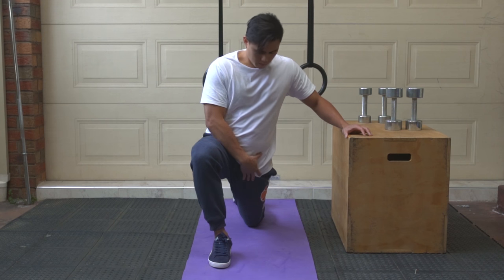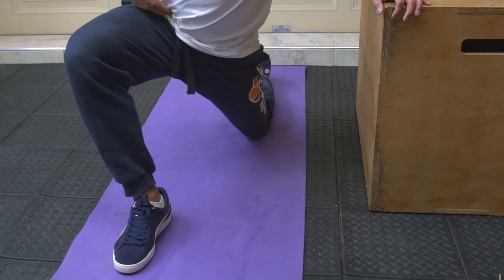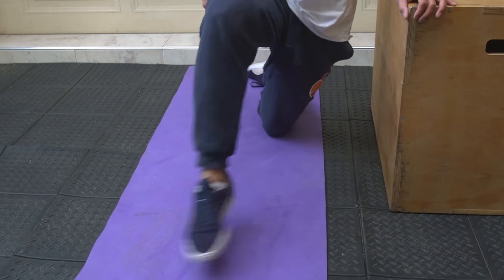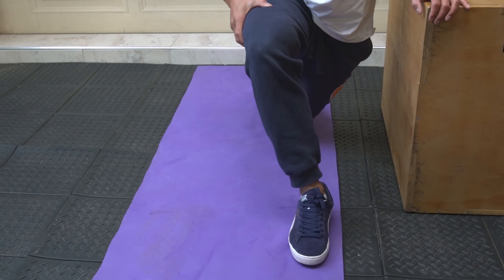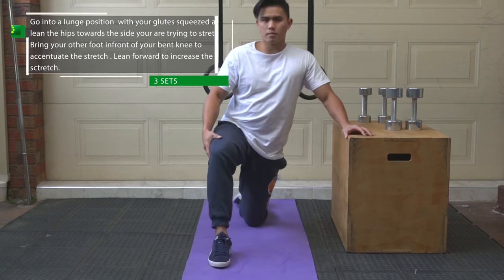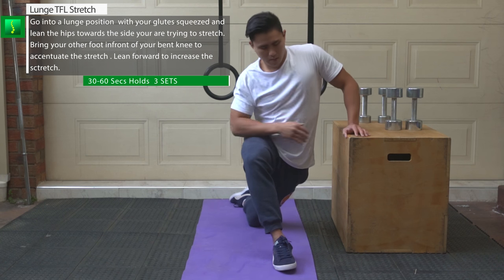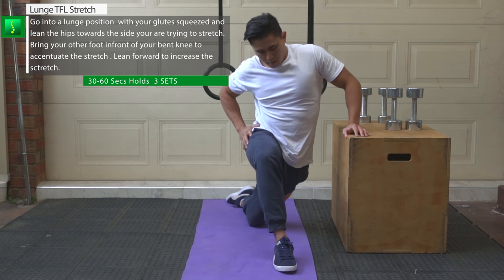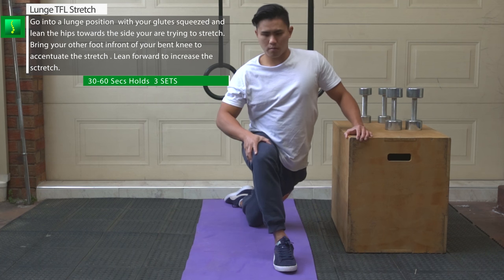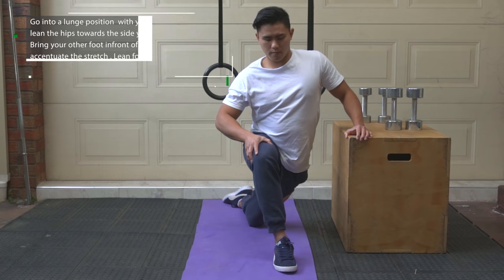For the TFL stretch on the floor, just lunge forward. The problem with the TFL muscle is it tends to contract and cause hip flexion, stopping itself from being stretched. So the best way to stretch this muscle is to lean your hips towards the side you're trying to stretch, and your upper torso in the opposite direction. Bring your other leg over in front of your bent knee and squeeze your glutes — this ensures hip extension and removes the hip flexion that the TFL produces. This is very important to ensure the stretch of the tensor fasciae latae muscle.